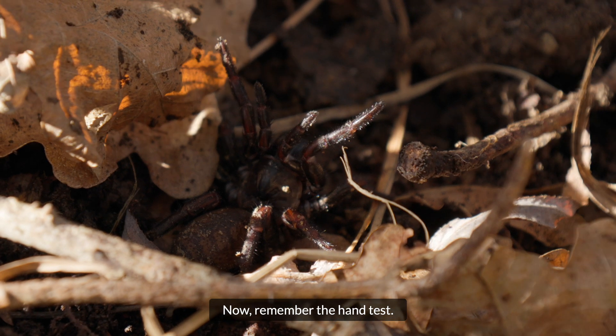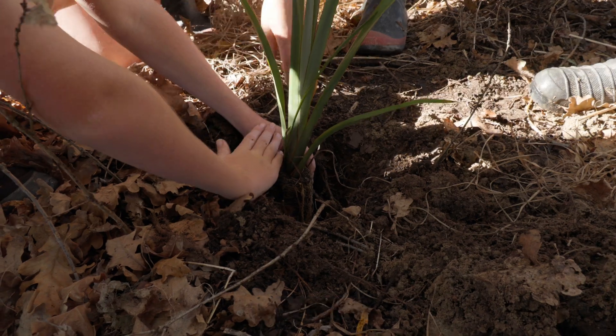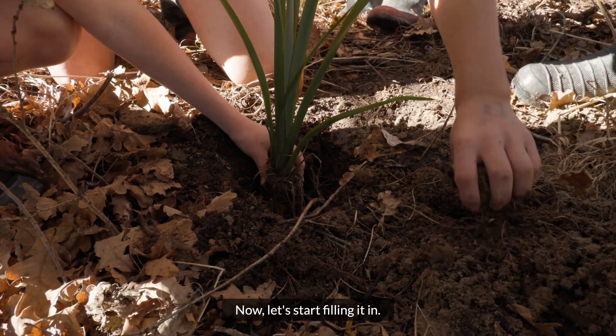Now remember the hand test. Pop him in — that's beautiful. And now let's start filling it in.